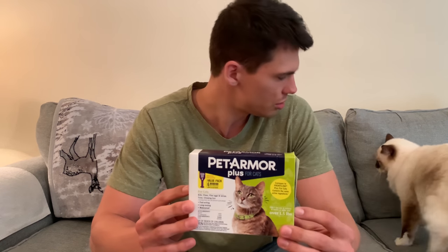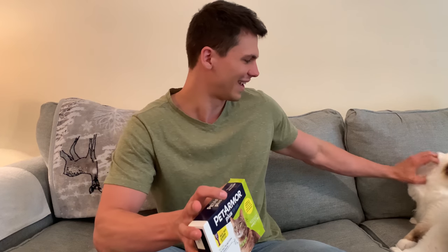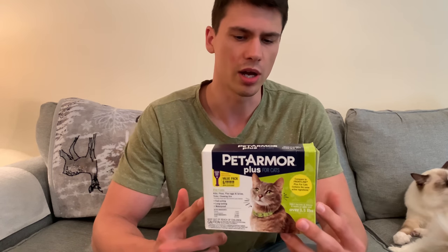This stuff has worked really, really well — we have not had any issues, zero fleas and zero ticks. We did used to use Frontline, which was a lot more expensive, and the Frontline worked really well also — no issues with any little animals on the pet — but this seems to work equally as well.